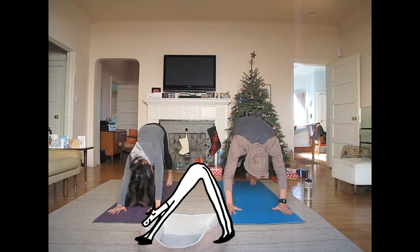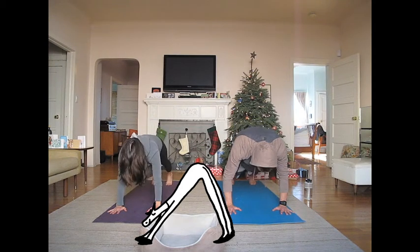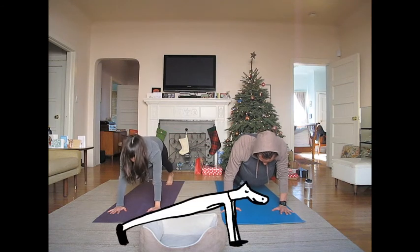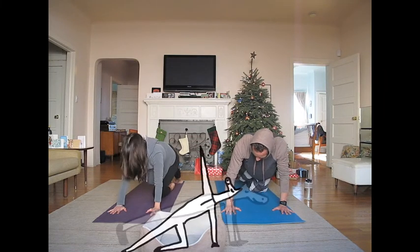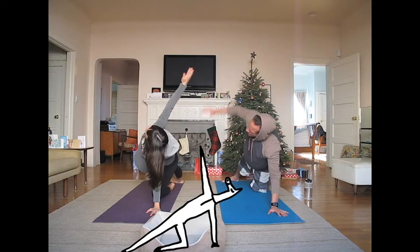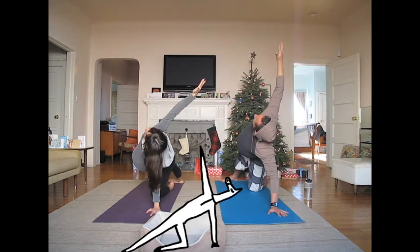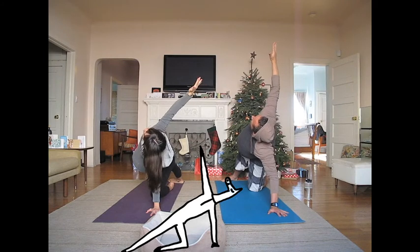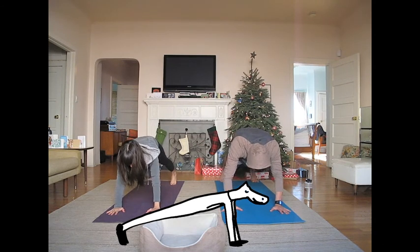Come forward into plank. Make sure you're pressing firmly into the mat and that your hands are directly beneath your shoulders. Bend your left knee and place it on the mat. Step your right foot in line with your hand and come into a half side angle. Reach your right arm up and look up.